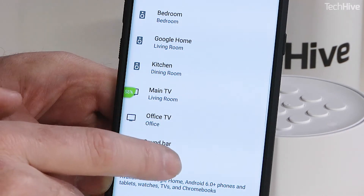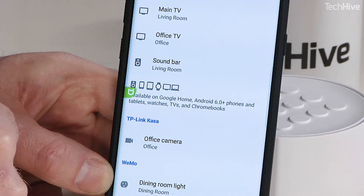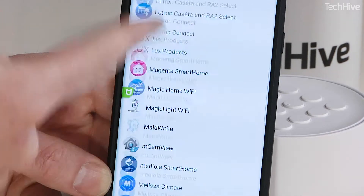At the moment I have a bunch of speakers in here, a camera, and a smart switch as well. So I'm going to add the Nest products that I've got. I'm going to click the plus button here and then scroll all the way down to find Nest.